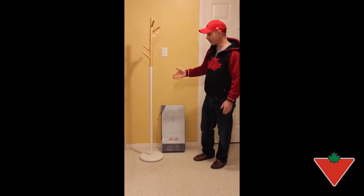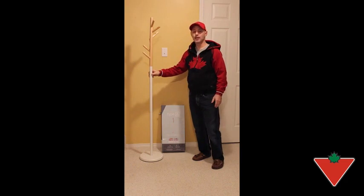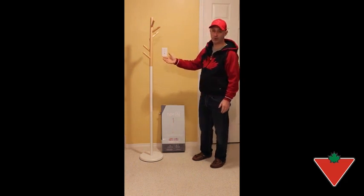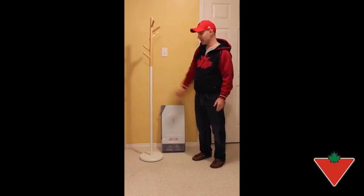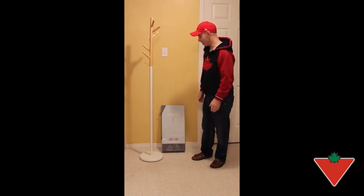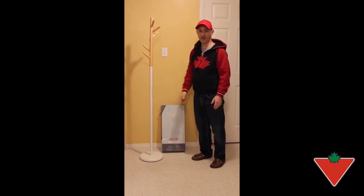Another neat feature is that you can remove the center white piece and change it from a 66.5-inch coat tree rack to a 44.5-inch coat tree, making it children-friendly. It literally takes 20 seconds — just unscrew the centerpiece and you're good to go.